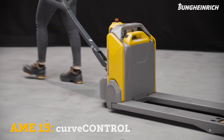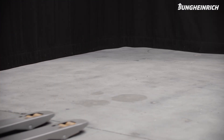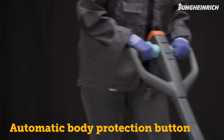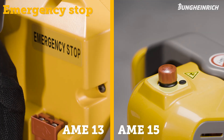For the safe transport of loads, the assistance system Curve Control automatically lowers the speed when cornering. When the red body protection button on the control handle is released, the truck immediately moves away from the operator and stops. In an emergency, the truck can also be stopped via the respective emergency stop functions.